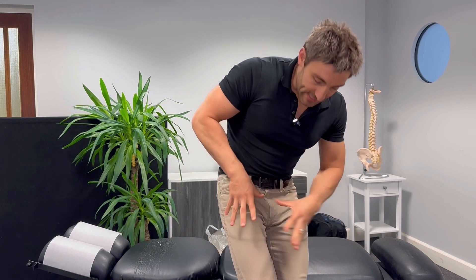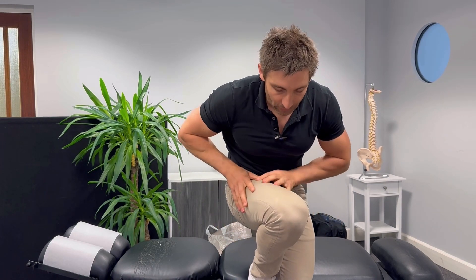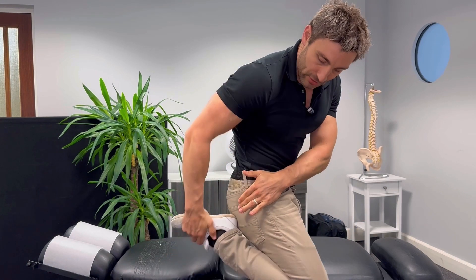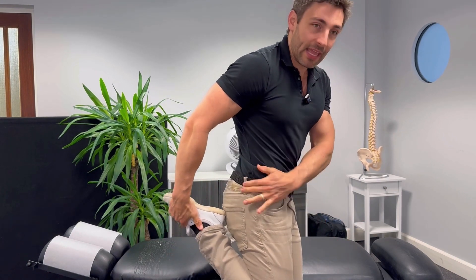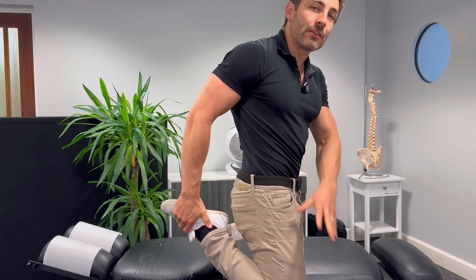Now we're going to move on to a simple quadriceps stretch. We very often get tightness in the quad muscles, which means that your kneecap gets pulled ever so slightly off to the side. And a weakness in the VMO muscle allows that kneecap to get pulled off, which creates more and more knee problems. Heel to the bum, that knee back, hips forwards and you'll get a great stretch through the quads. Hold that one for a minute and do that one five times every single day.